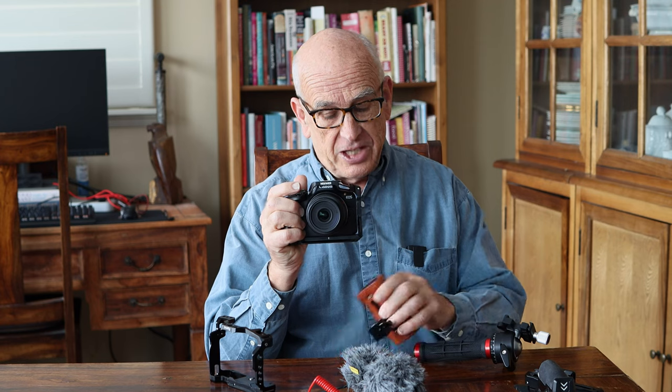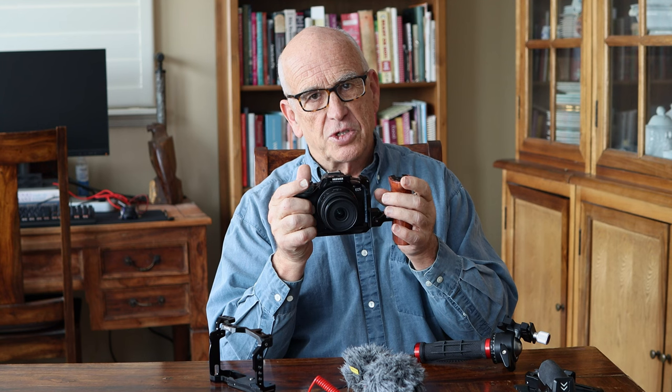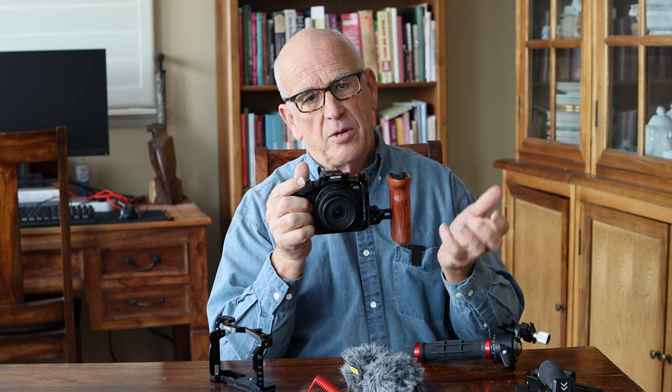I personally love to put on a handle to improve the balance and the handling of the camera, and in this case it slips right on. This is called a NATO rail. Both of these cages have a small NATO rail on the left. When you buy a handle, I highly recommend you buy the NATO rail style and not the type that screws in, because this is so much easier to quickly remove and put back on.